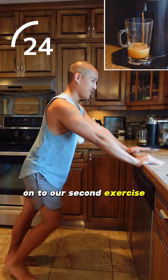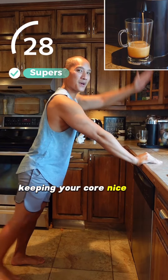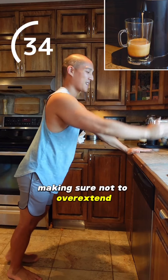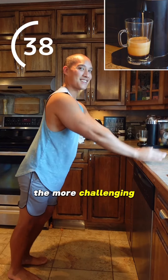Okay, on to our second exercise. Now we're doing alternating Superman/Superwoman's. Keeping your core nice and solid, bring one arm and the opposite leg up, keeping them nice and straight, making sure not to overextend. This is for your core and low back. Remember, the further you are, the more challenging.